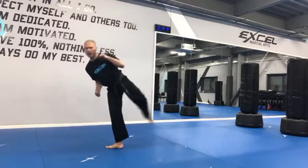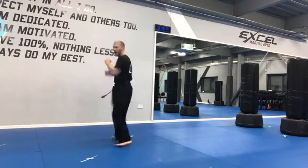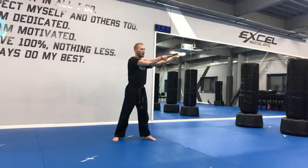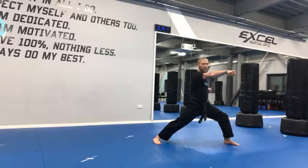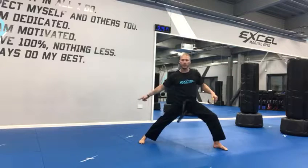Straight into the hook kick, step the right leg, tornado kick, hook kick straight away. Then left hand, right hand into the cartwheel in this direction. You'll have noticed that all my kicks have gone forwards up until now, where I do the cartwheel and then finish with a punch to the 45 degrees.